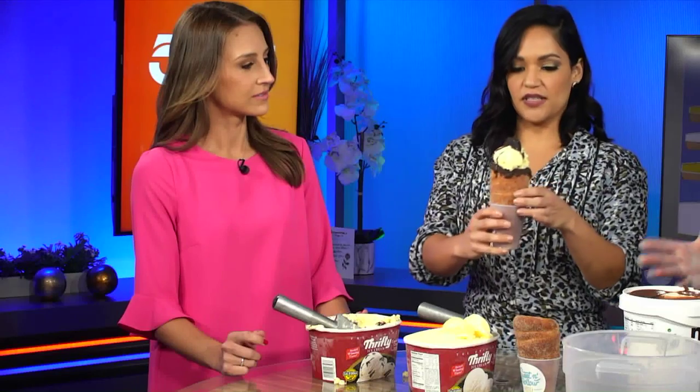And the cone is actually hot too. When you get the cone, the cone is warm. So you kind of have to eat it quickly. Oh yeah, don't worry — you don't want it to melt. You don't have to tell me twice.